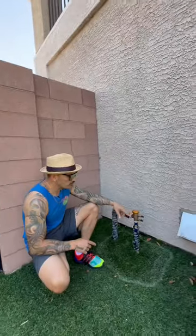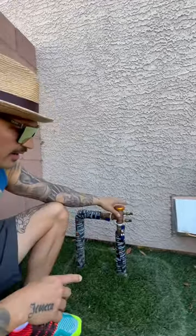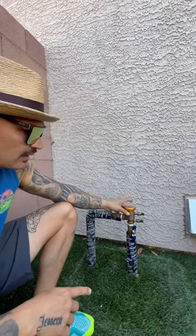This PVB valve right here is a pressure breaker valve, so when there's too much PSI in these pipes, this valve opens up and relieves all that pressure.